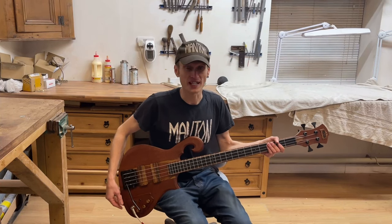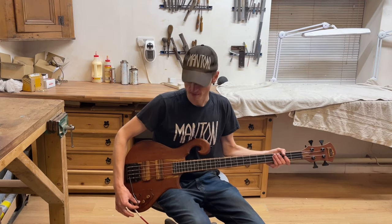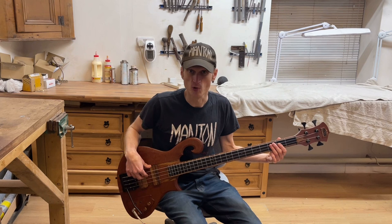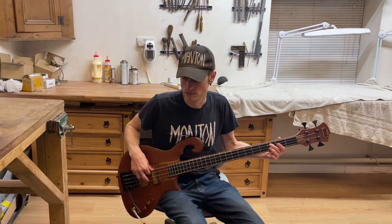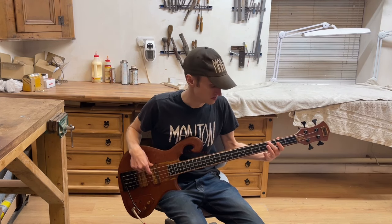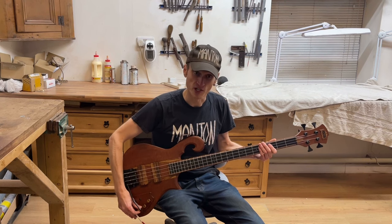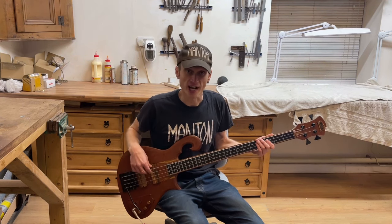Despite being a completely passive bass, there's actually a huge range of sounds available. I'm going to go through some of them using the varitone. With the varitone turned all the way counterclockwise, it's at its most treble-cutting position — the 1uF cap — giving kind of an old-school P-bass type sound. Then all the way clockwise is the bypass position, where the pickups bypass the tone completely and go straight to the jack, so it's a much brighter sound.